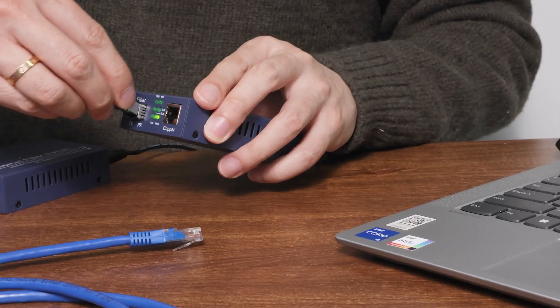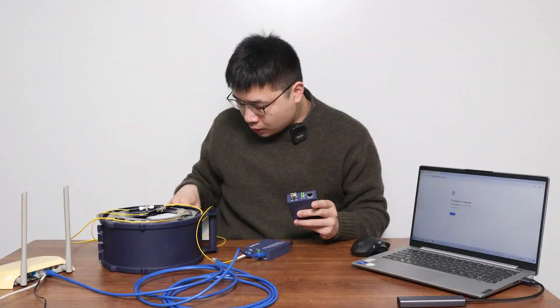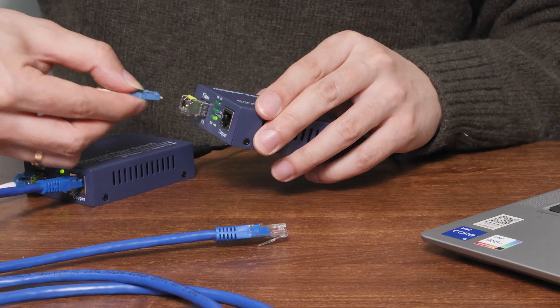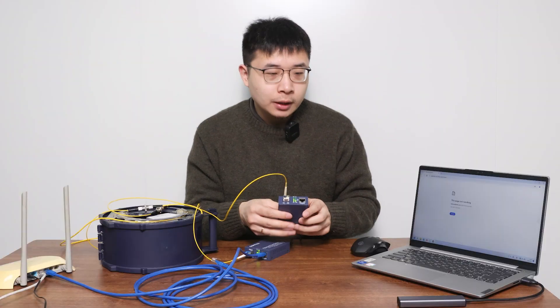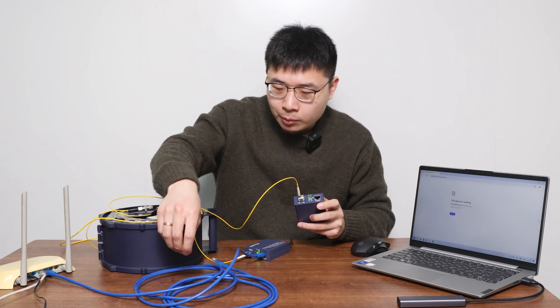Now do the same with the other media converter: insert the SFP module, connect the other end of the fiber optic cable, and finally connect the media converter to your computer's internet port with another network cable.